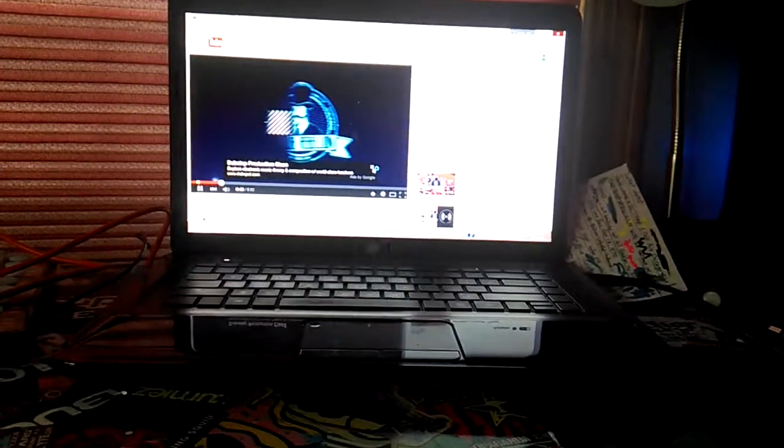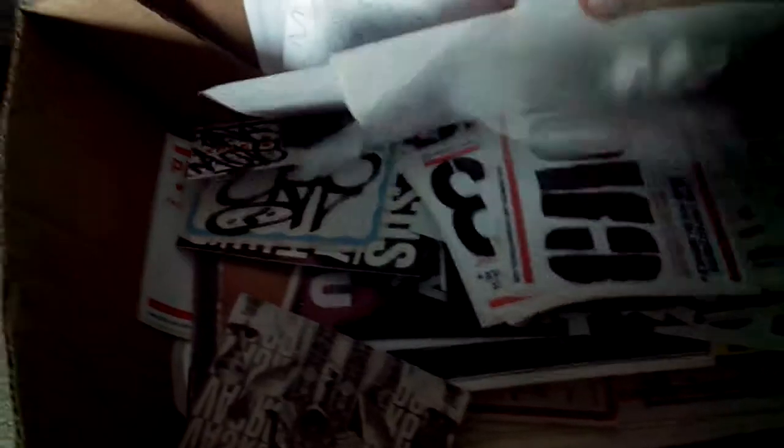I got my stickers over here. All my blanks I keep over here so I can grab them. Then for trades, the stickers I get I put in here so I can put them in packs.